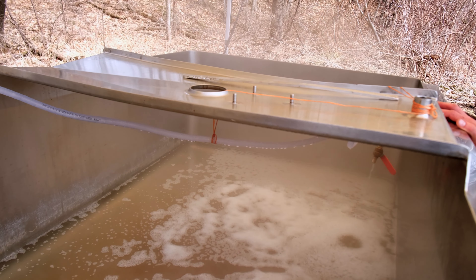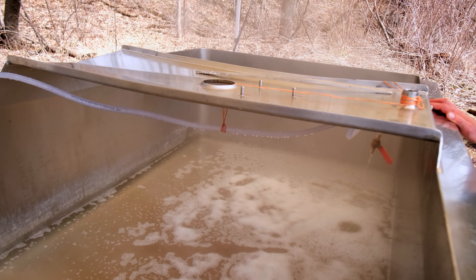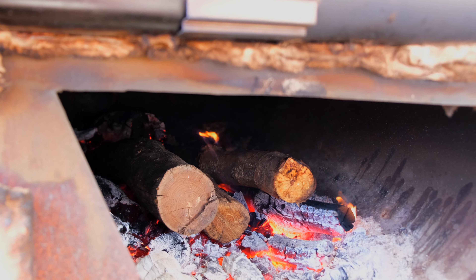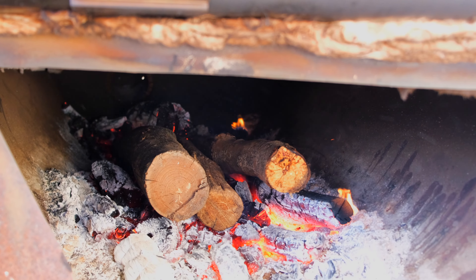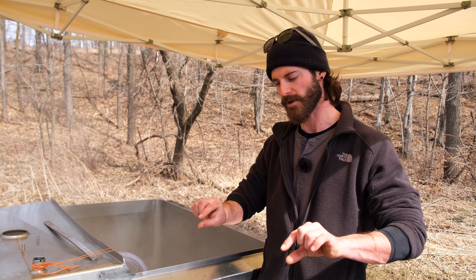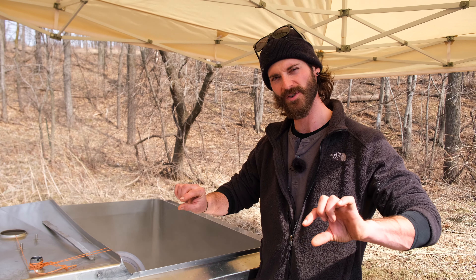This tank is a little bit different shape than that tank over there. This one has a flat bottom, which you need for the cooking of the sap, because with a curved bottom you wouldn't have the same depth all the way around and it would scorch on the edges.